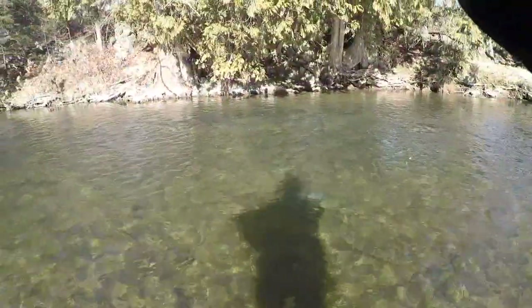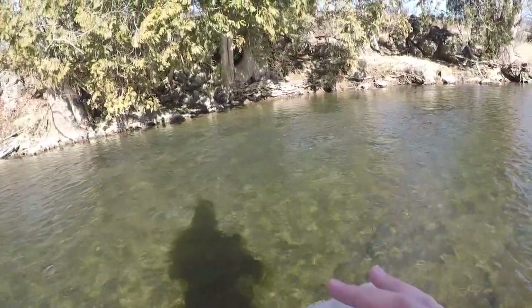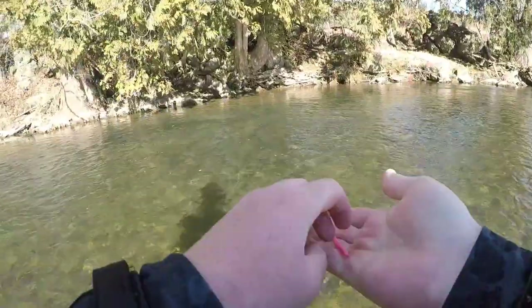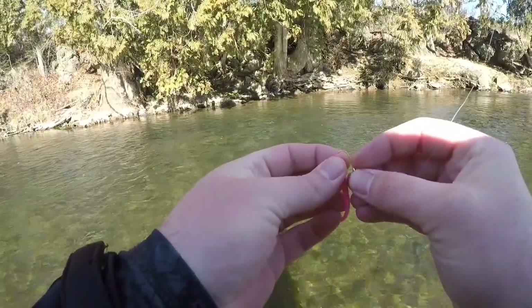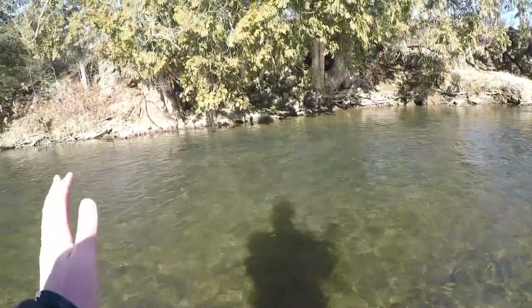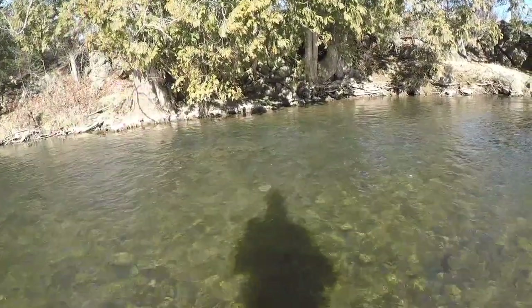For our next bait of the day on the old t-mag rig it's going to be the Berkley power worm. A lot of people fish them on a little circle hook or on a straight jig, but my absolute favorite presentation for the simple power worm is rigged straight on one of these trout magnet hooks. All we want to do is start at one end and work our way down, a nice inline straight presentation - those trout absolutely love it.